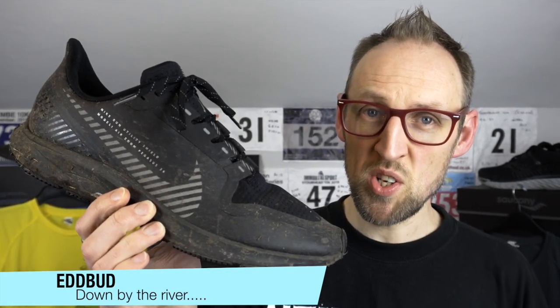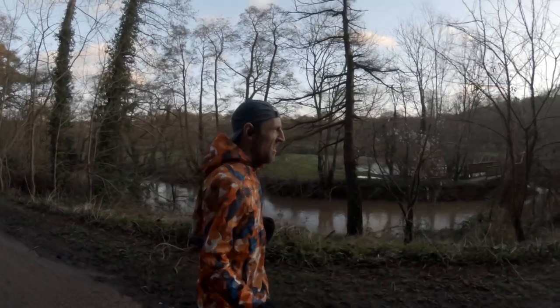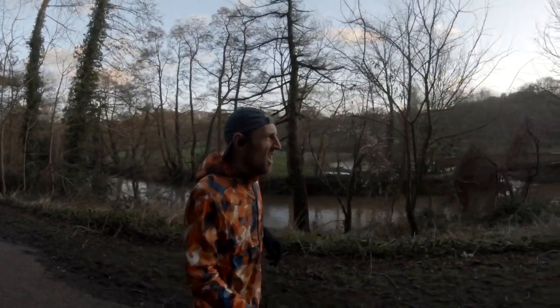Hey guys, Ed Budd here and it's 100 miles up on the Pegasus 36 Shield. I grabbed this utility shoe from Nike back in October and finally got round to that 100-mile mark where I like to do my secondary reviews. Really picked it up for cold, wintry conditions — there's been not that many of those, but lots of wet conditions recently. A couple of storms have hit the UK and it's given me a good opportunity to take these out and test their mettle.